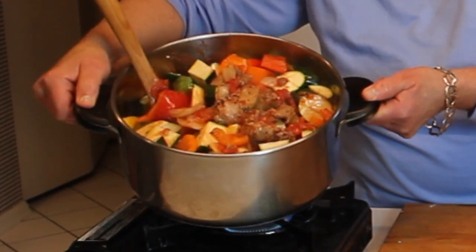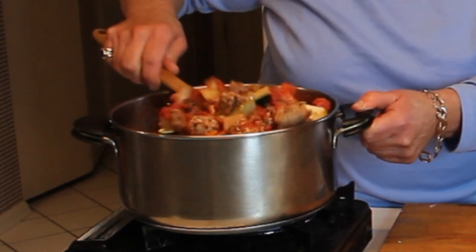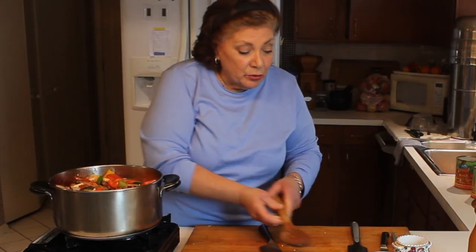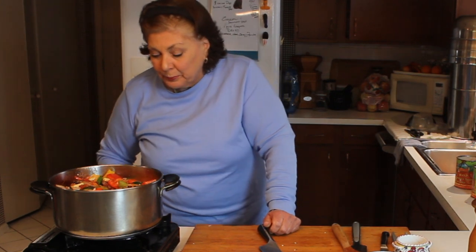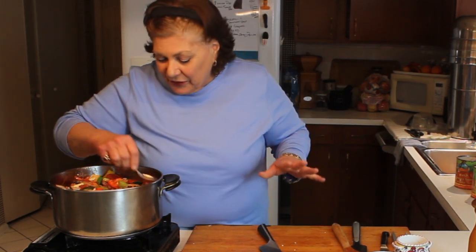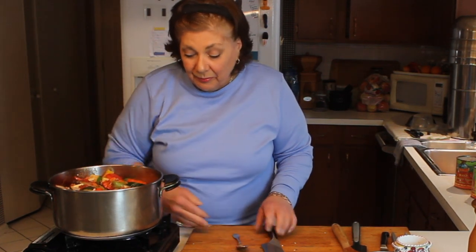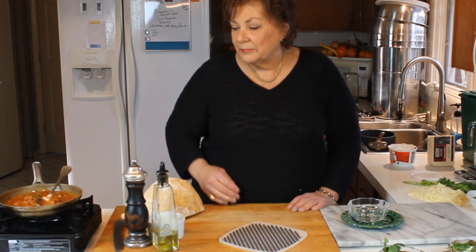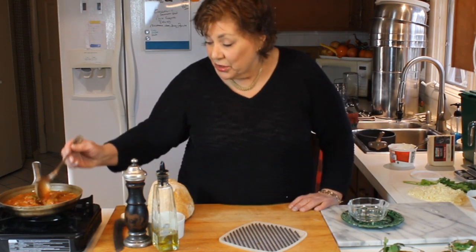Check that out — doesn't it look great? It's nice and colorful and it's going to be really tasty when it's done, with little to no effort. It's basically done now. You could taste it for seasonings, though you won't get the full effect until it's cooked for a couple of hours. We'll taste it anyway — it's on the right path. I'm going to cover this and it's going to go on the stove for a couple of hours.